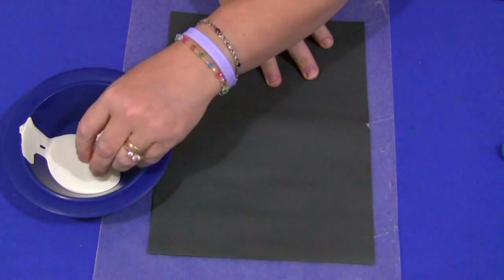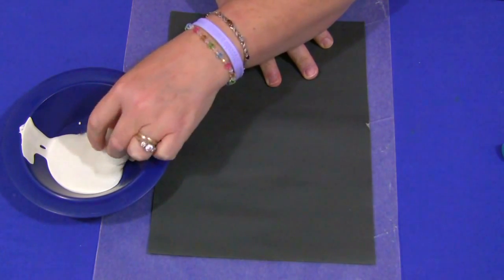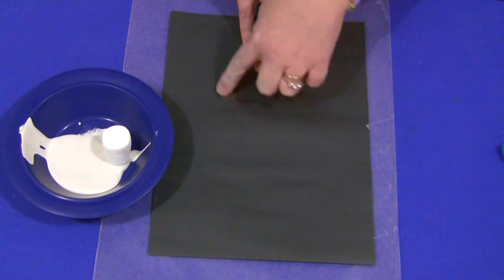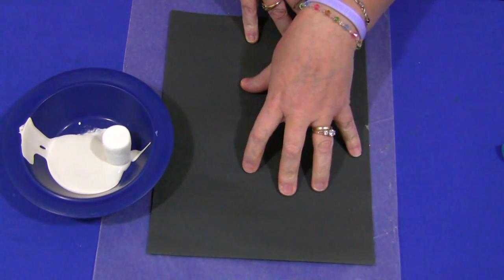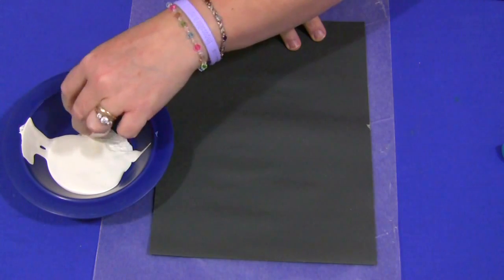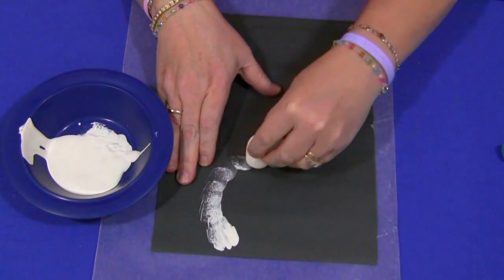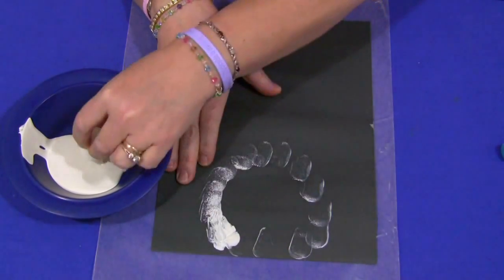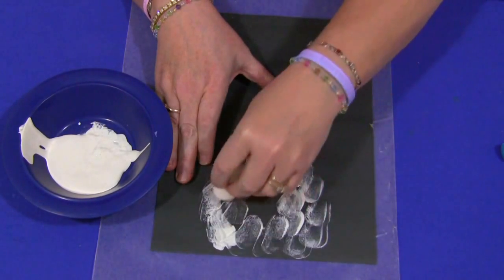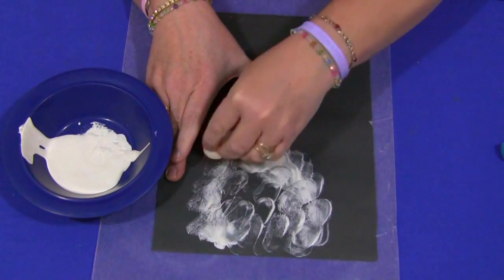You take the marshmallow, and everyone's snowman is going to be different. If you want to outline circles on here, maybe to make it easier for smaller children to have a guide as to where to put the marshmallow paint, you can do it that way too. Children can just freehand and design their own snowman. They would just dab it in and move it around — it's kind of like sponge painting, and they can design it the way they want.